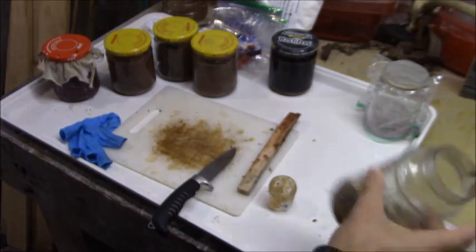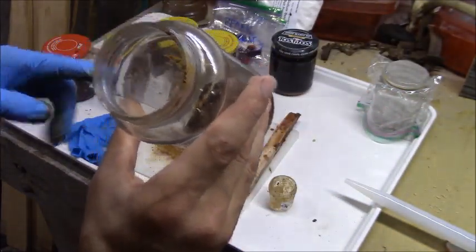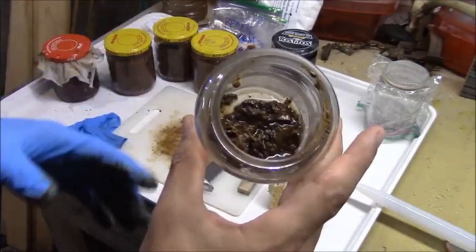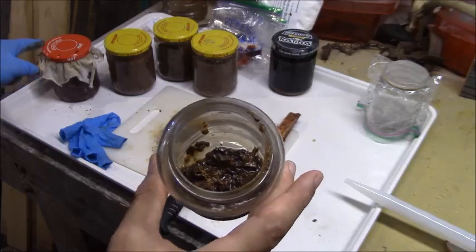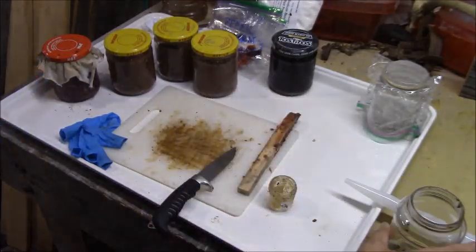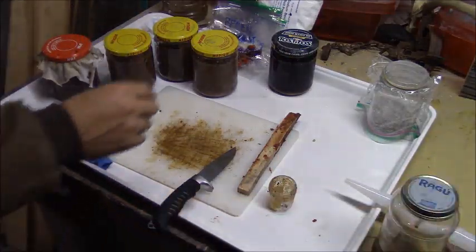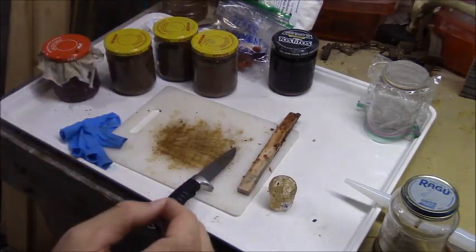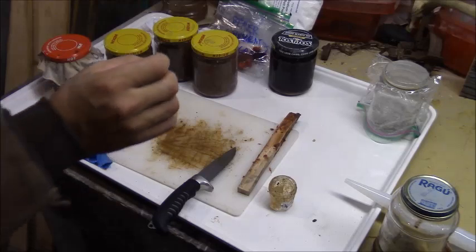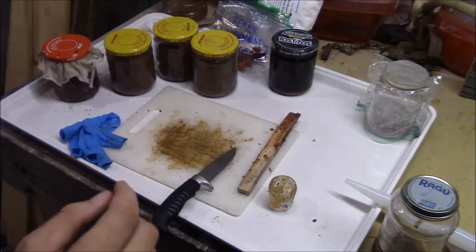I'll take another quarter ounce of castor out of here - it doesn't matter that the glycerin was in there - and add it to this jar. Next step is we're going to put one beaver oil sack's contents into each one of these. I'll show you how I do that.